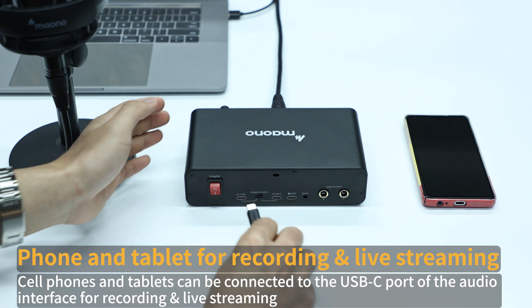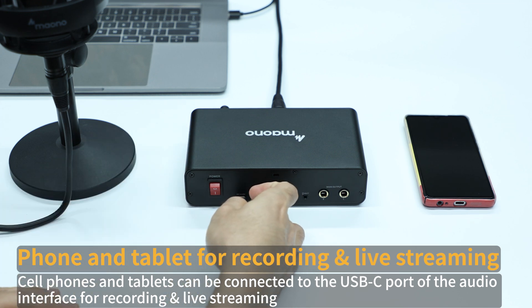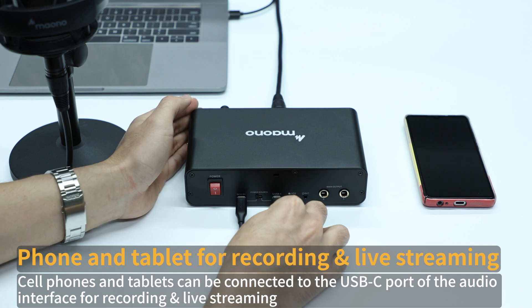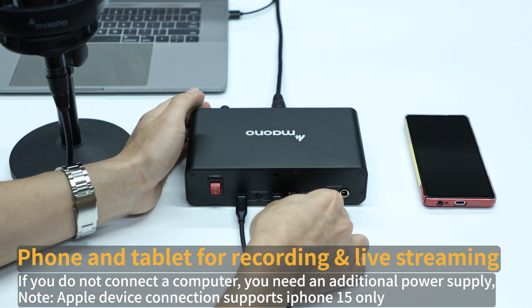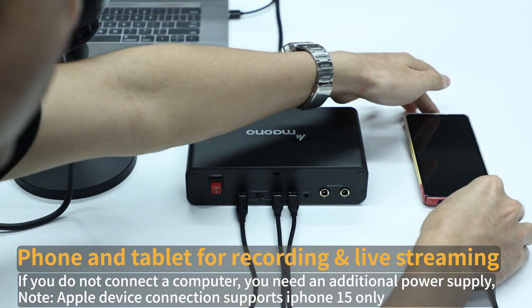Phone and tablet for recording and live streaming: cell phones and tablets can be connected to the USB-C port of the audio interface for recording and live streaming. If you do not connect a computer, you need an additional power supply. Note: Apple device connection supports iPhone 15 only.